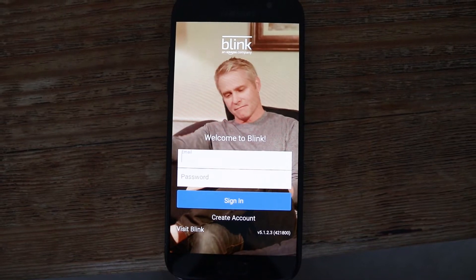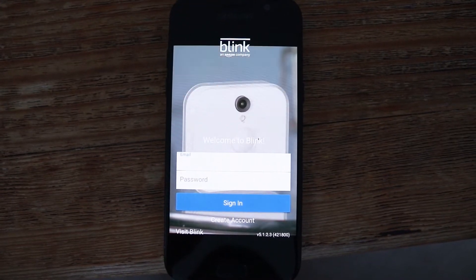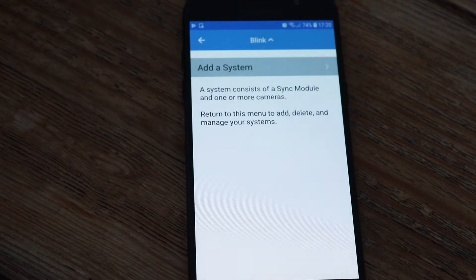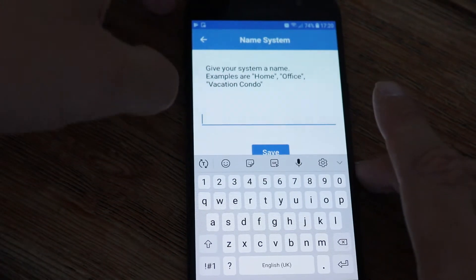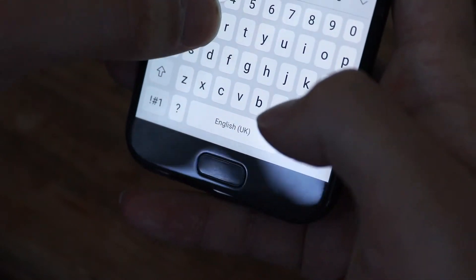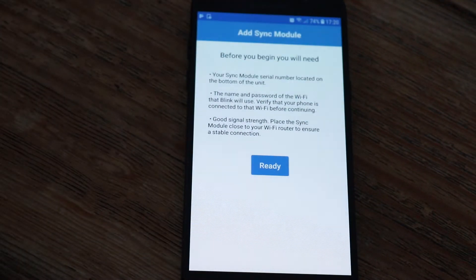The first thing you need to do is download the Blink app. This is available on both Android and iOS and you will be prompted to create a login if you don't already have one. Once logged in you'll see a screen which allows you to add a system. You can name this whatever is relevant to where you're setting up — for this one we're going to choose home.